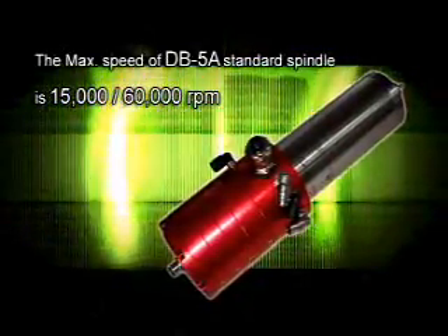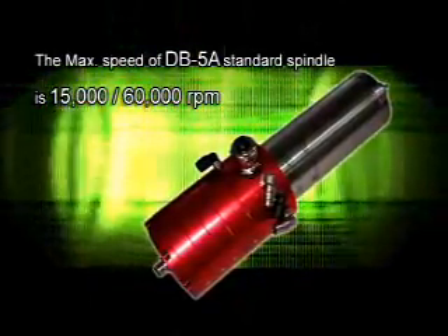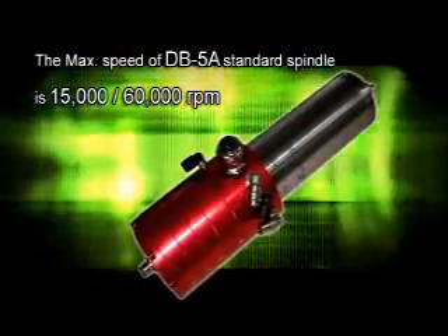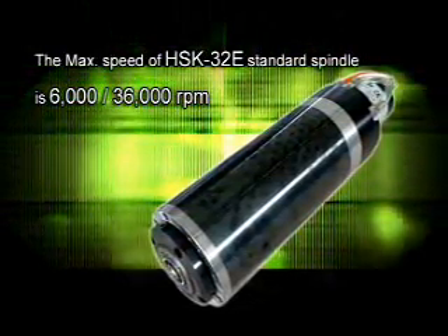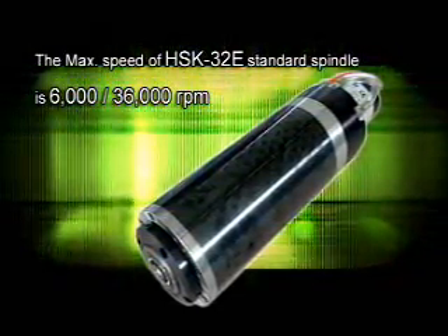The maximum speed of the DB-5A standard spindle ranges from 15,000 to 60,000 RPM. The maximum speed of the HSK-32E standard spindle ranges from 6,000 to 36,000 RPM.